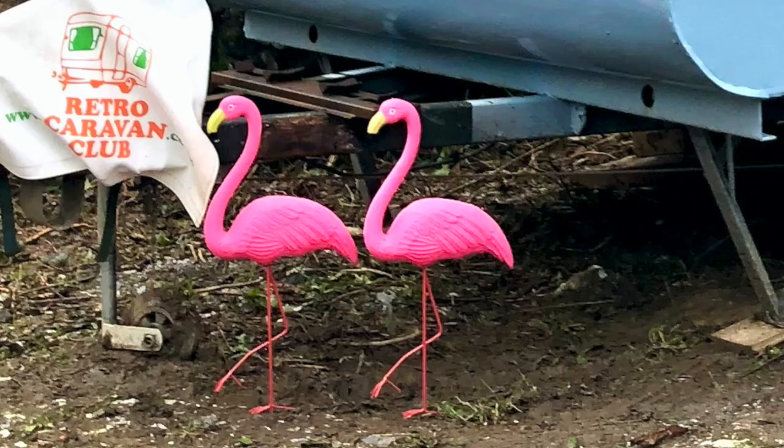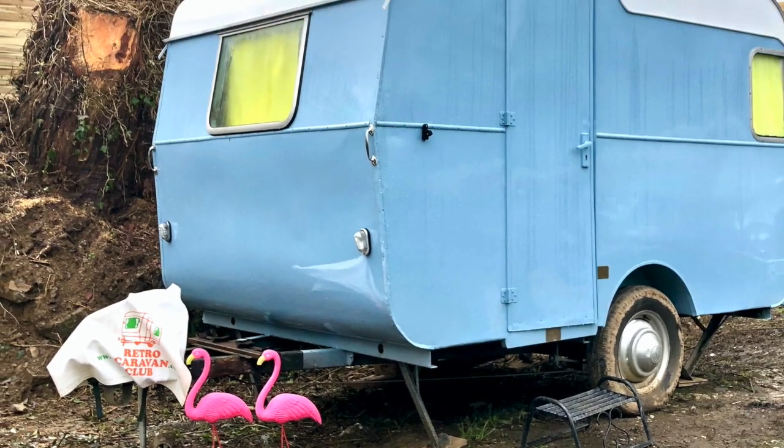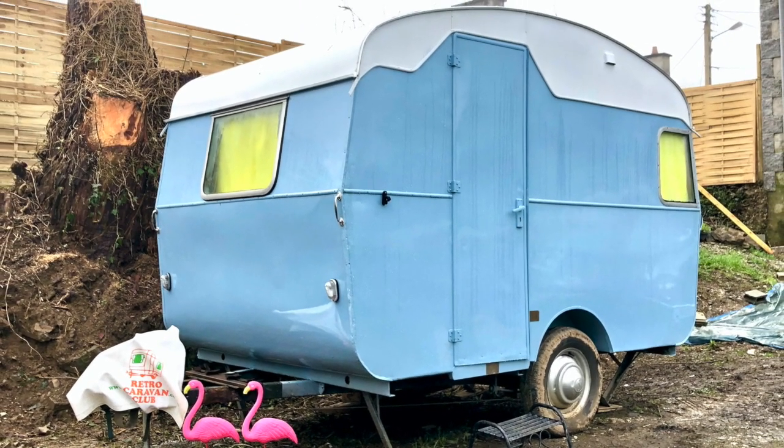Hello everyone, welcome back to Not Another White Box. My name is Cameron and I'm here to give you a very long overdue update on my 1959 Sprite Aerial project caravan.